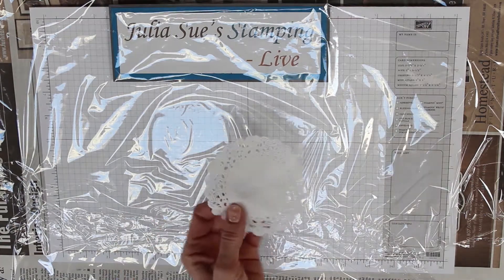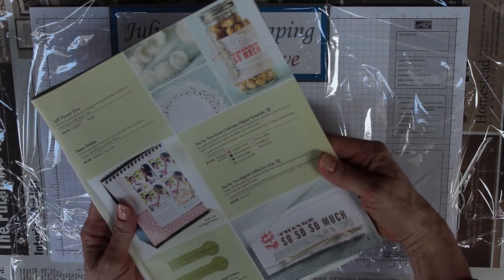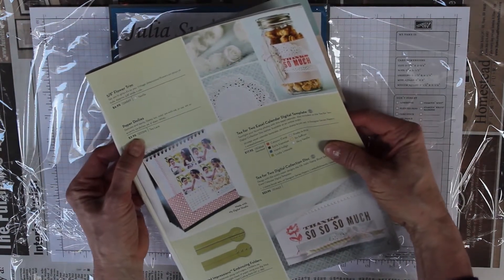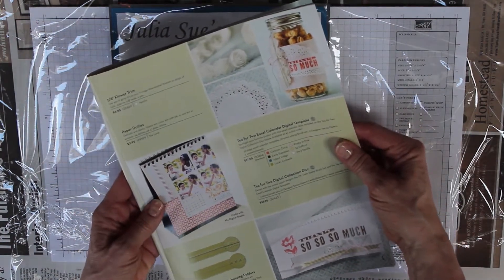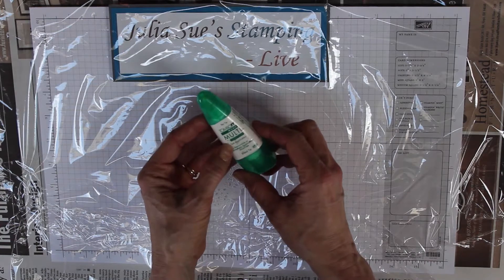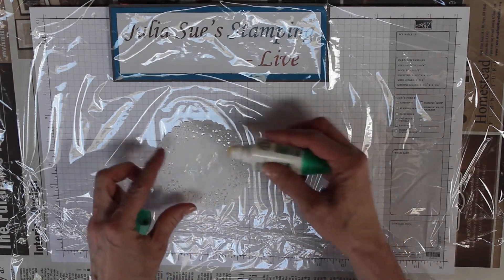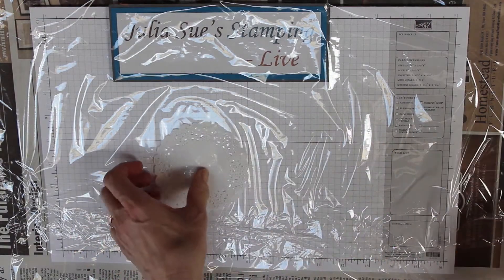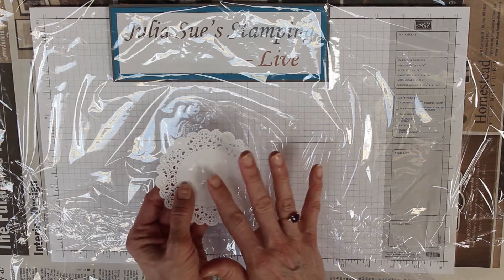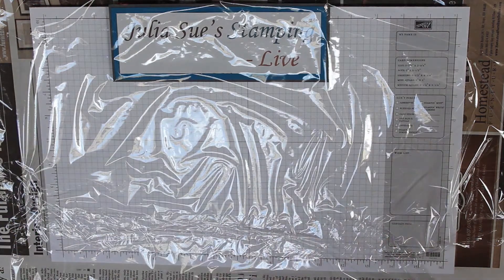I took some doilies from page 5 of the seasonal catalog — you get 24 of them for only $2.95, so it's a really great value. I put on them a little bit of the Tombow multi-purpose adhesive. You use the big end and dab it all around the edges and in the middle. Set it aside and let it dry, and when you do that it becomes a removable adhesive — not permanent. You can put it on something, take it off, and reuse it for several cards.